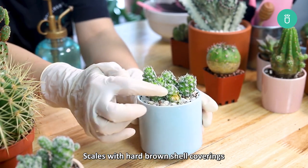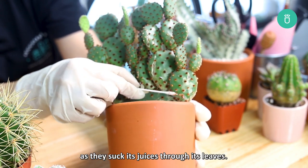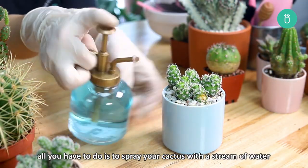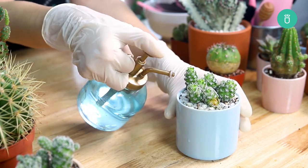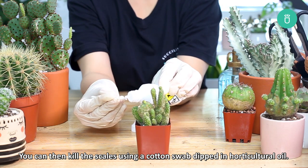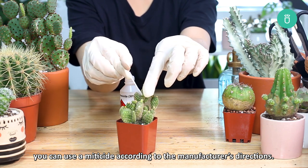Scales with hard brown shell coverings can also be mistaken for brown spots. They weaken the cactus and make it look yellow as they suck its juices through the leaves. To remove the scales, spray your cactus with a stream of water or wash it with a weak solution of detergent. You can then kill the scales using a cotton swab dipped in horticultural oil. To completely get rid of the pest, you can use a miticide according to the manufacturer's directions.